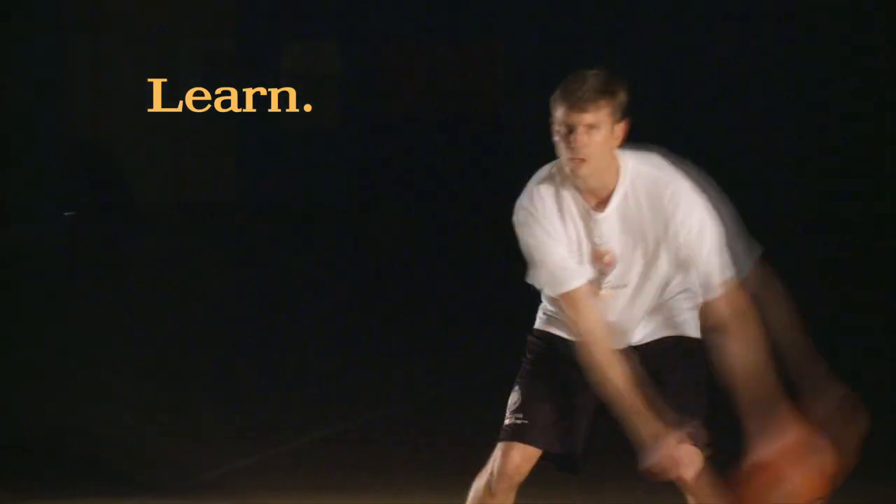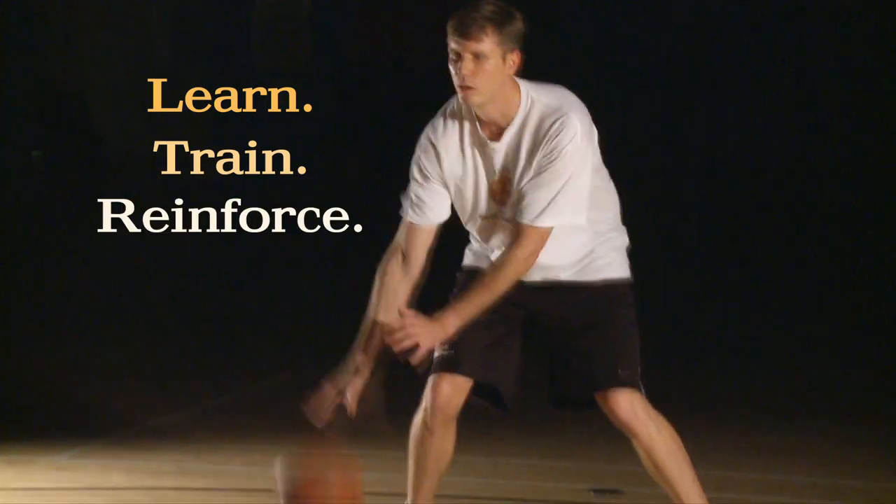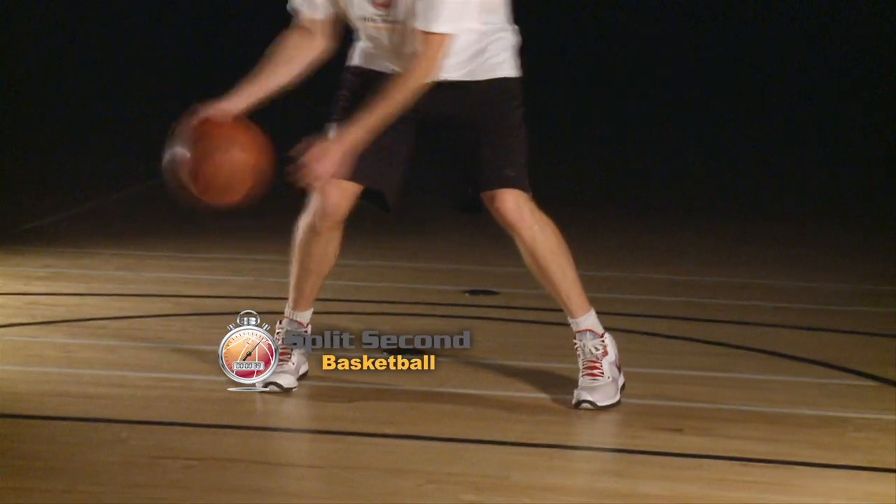If you can follow these steps and make them your habit, you can have a huge competitive edge. Learn, train, and reinforce the split-second habits. Train your competitive edge.